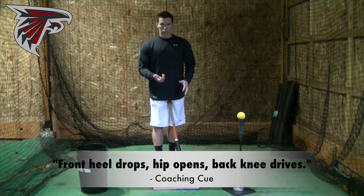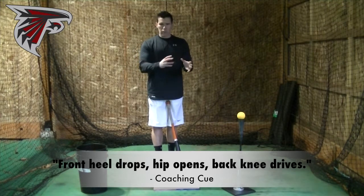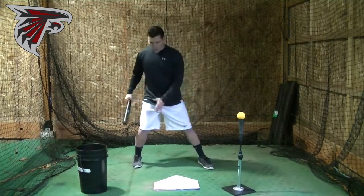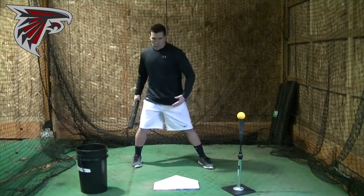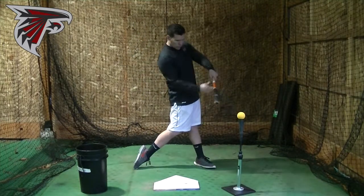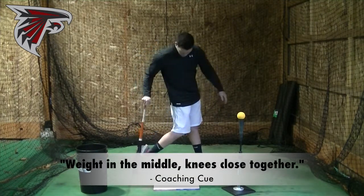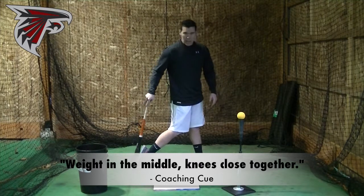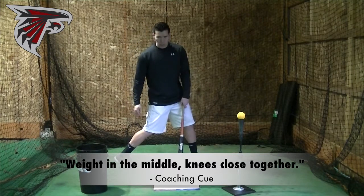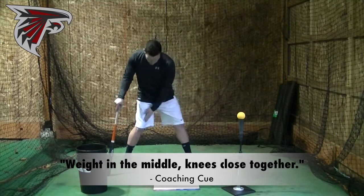Don't think of them as three separate parts — think of them all as part of being an athlete in the batter's box, and they're all happening together. Just be athletic with that move. Once we've done that, we've transferred the weight from what was probably 60-40, and now we're in the middle. Once that heel goes down and back knee drives, the weight should be in the middle. We should have the two knees close together, and we should have a high back heel. A really low back heel means you're not getting a good knee drive.